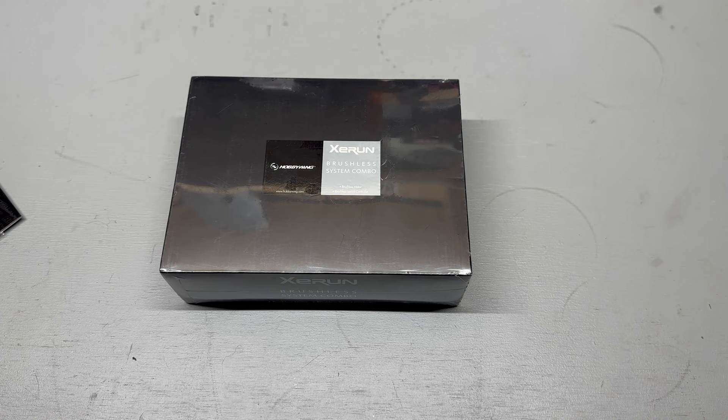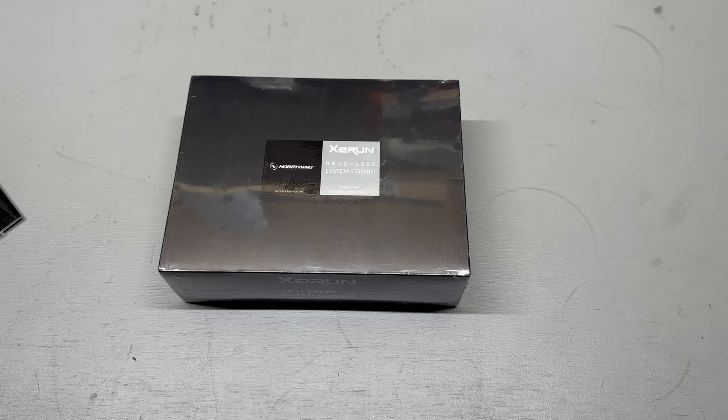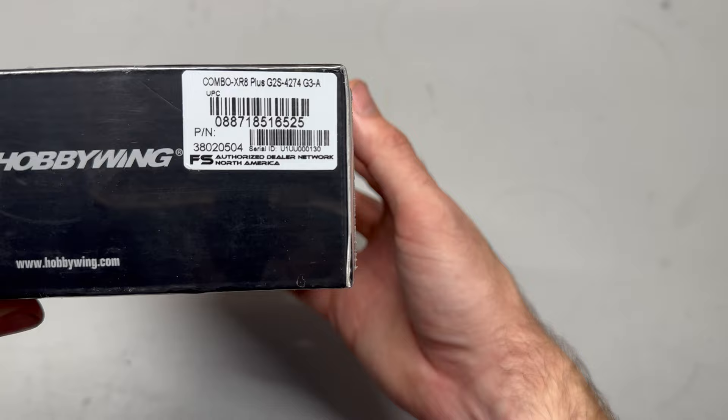We got the latest and greatest 1/8 scale — this is the XC Run. There's the Easy Run and the XC Run; I think this is more toward racing, it's got different features and a little bit different setup. I wanted to try something kind of high-end from Hobbywing, so the XR8 Plus and the 4274 motor.